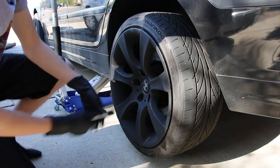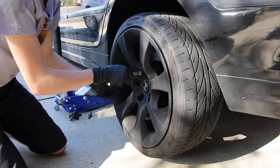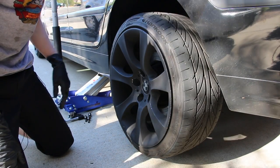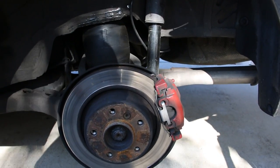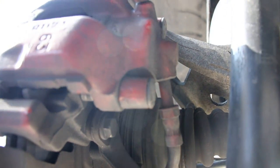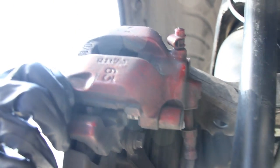Now that we have those lug nuts broken loose and the car jacked up, we can go ahead and start to remove all of them. Once those are all off, if your wheel hasn't been removed in a while it might be a little sticky — just grab the bottom, give the top a bump, and your wheel should pull right off. Now that we have the wheel off we can get a look at the brake assembly. The first step is to get behind here — there are two little dust caps on the back of the caliper — and you're just gonna grab a flathead screwdriver and pop those off. Once those are out it'll reveal the 7 millimeter allen bolt behind there.